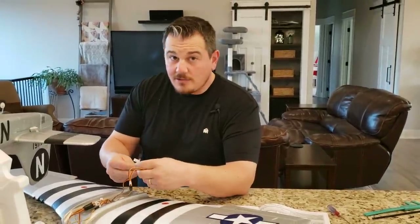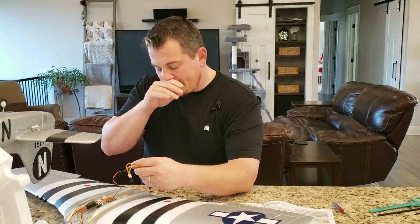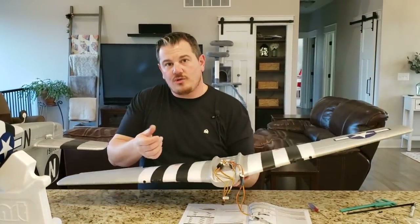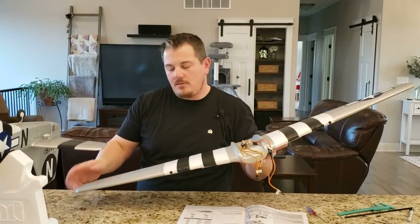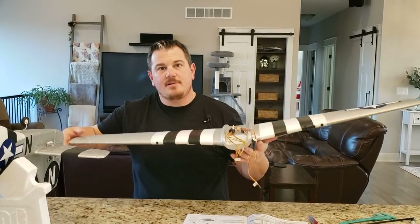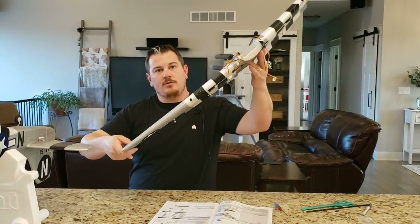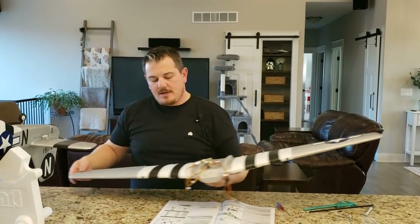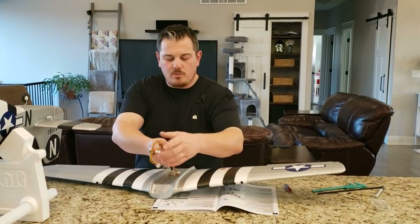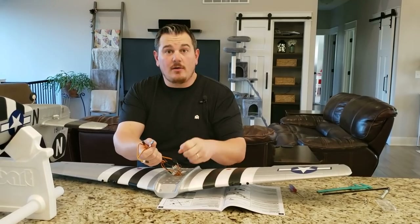If you don't know what AS3X is — AS3X is a stabilizer called artificial three-axis stabilization. It keeps the plane from being impacted by the environment instead of your control stick. So if the wind pushes this down, the ailerons are going to counter that impact and bring you back to that position. Safe — or auto leveling — is going to keep the plane level when you let go of the sticks. If you give it a little bit of input, it'll do what you say, and then when you let go, it just snaps back. You do not have to use Safe — Safe is selectable. When we use the NX6, you can do Safe Select on that, and you do need the seventh channel, which is a real channel.